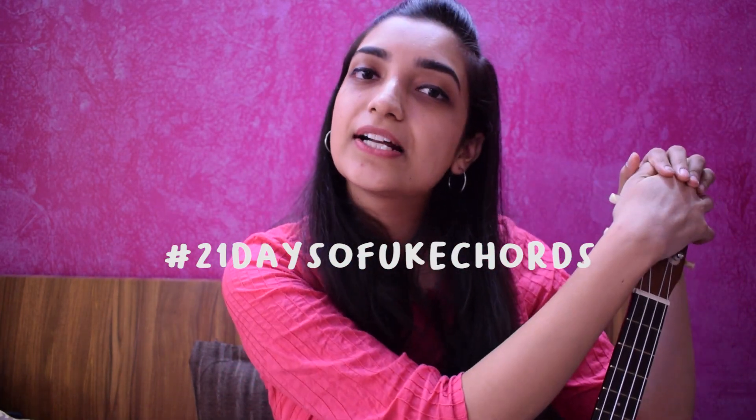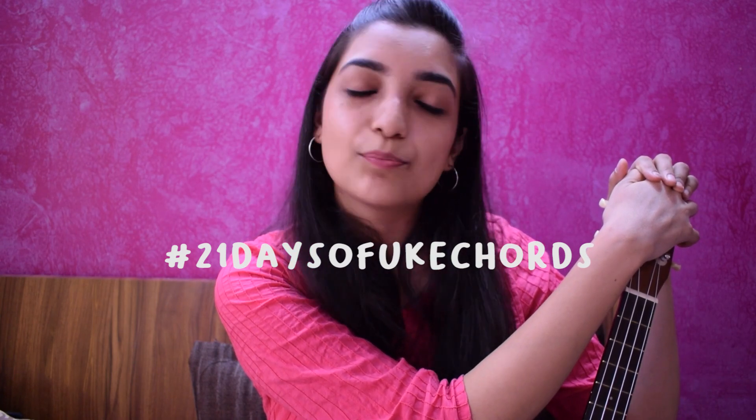And if you enjoyed this video, make sure you hit the like and subscribe to my channel. And if you are learning the chord, please use hashtag 21DaysOfYookChord and tag me on Instagram. I will repost your stories and posts.